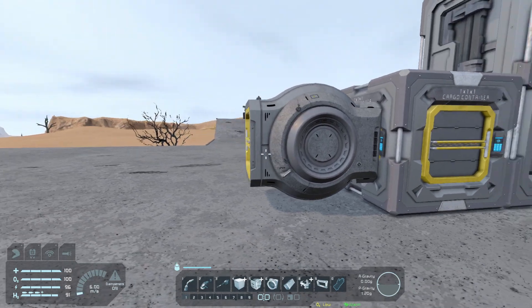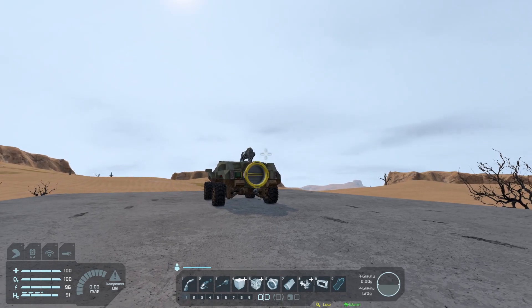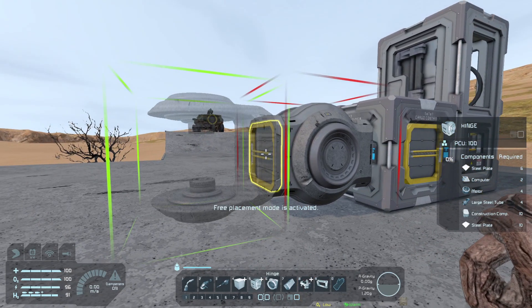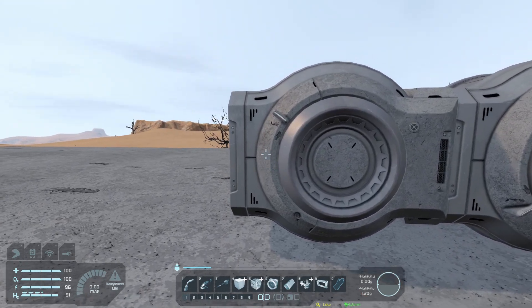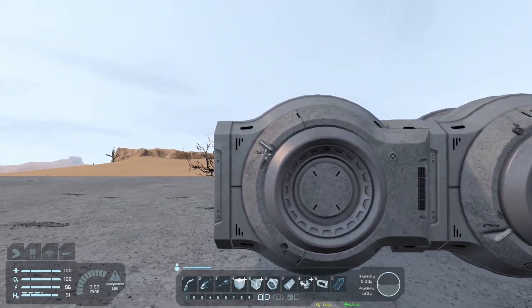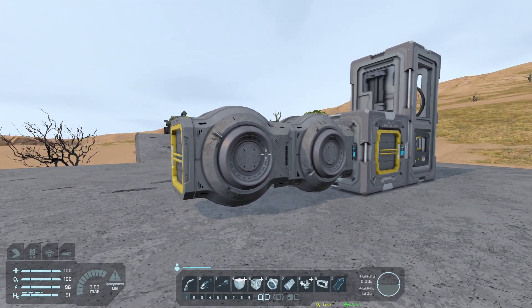That's worth bearing in mind. I'm going to use two hinges because the height variation on a small rover isn't going to be that much, so two should be enough. But with the second one, I'm not going to place it the same way around — I'm going to rotate it so the notch is on the other side. This means going one way is negative and the other is positive, and they're both set to zero at the moment. This will all become clear very shortly.